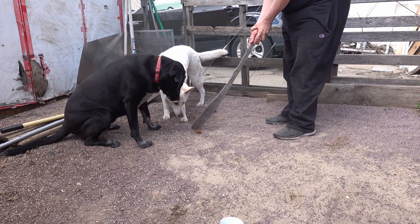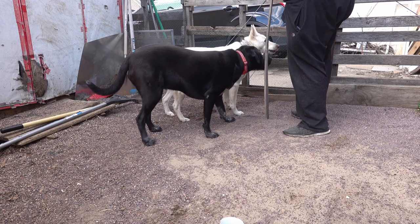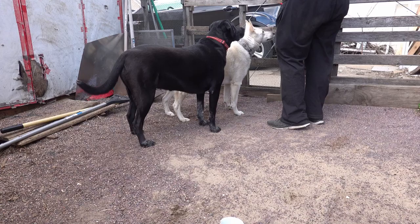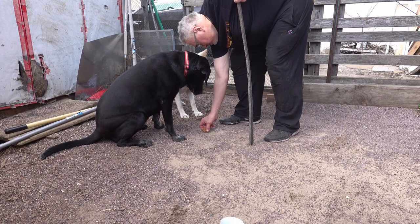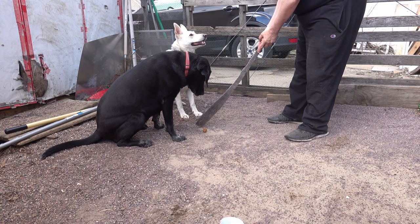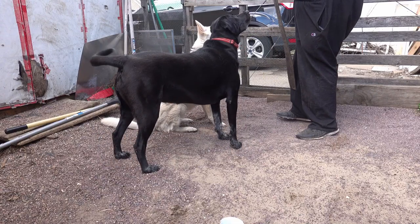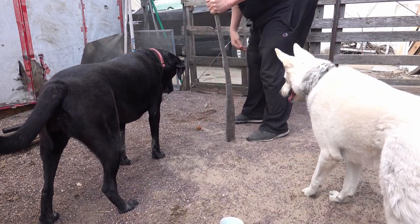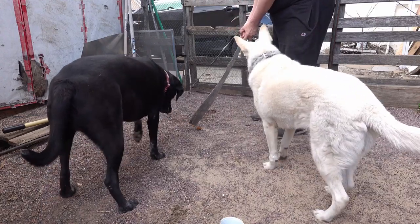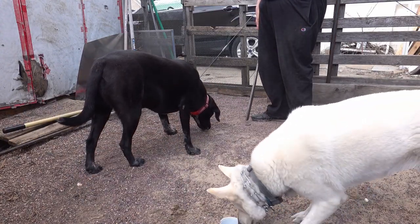All right, this is a lot more difficult than I had intended. All right, let's go. Move, move the dog.